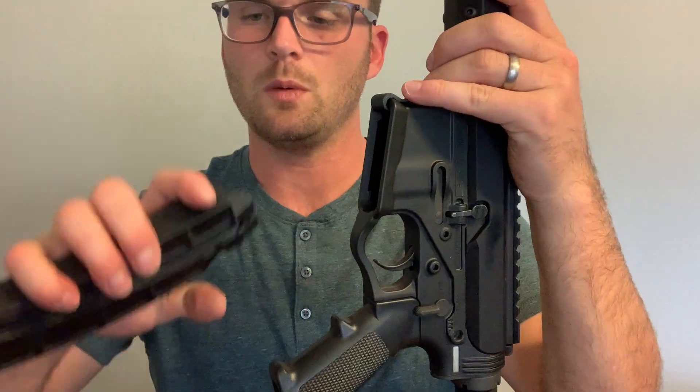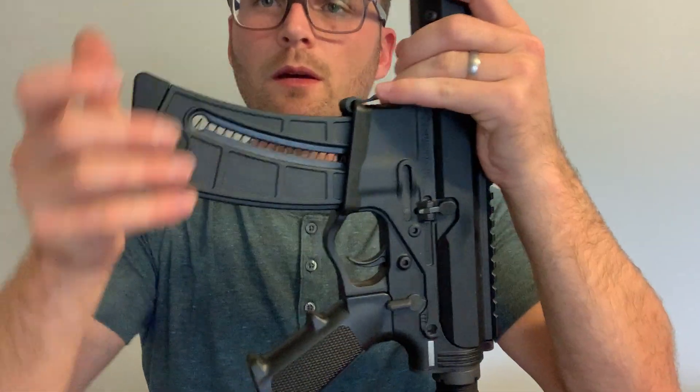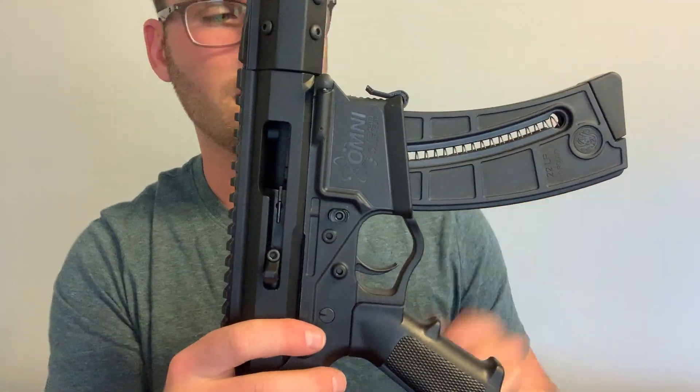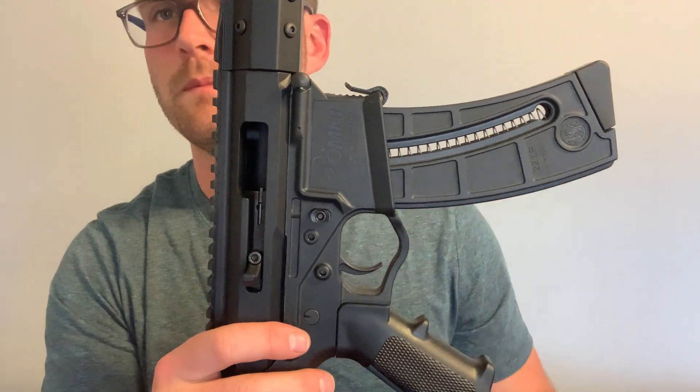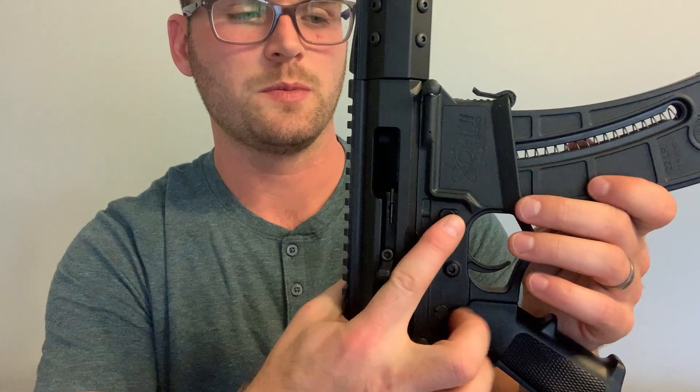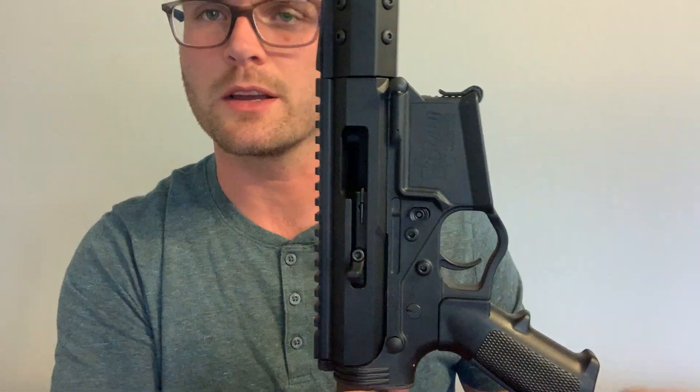Once you do that, with the mag in, the 1522 mag follower hits the Catch-22 bolt catch, which means now I can drop the magazine, put a new one in, and it works exactly like a standard AR.